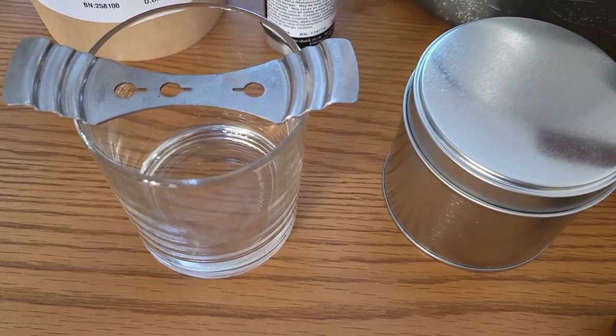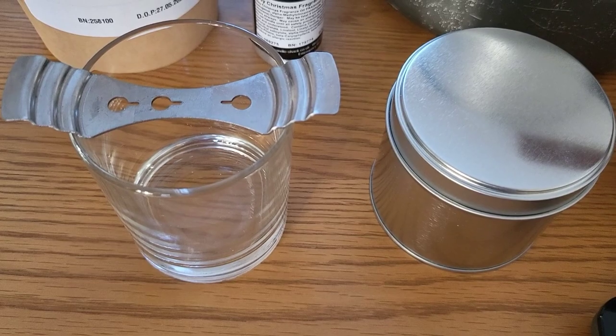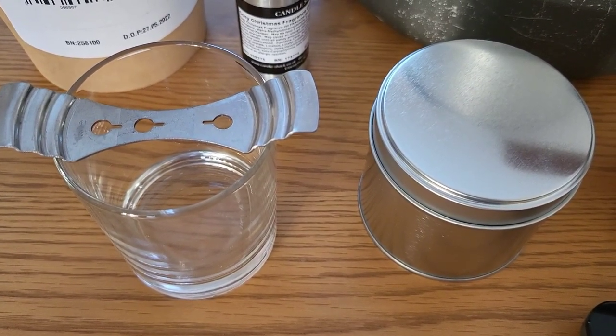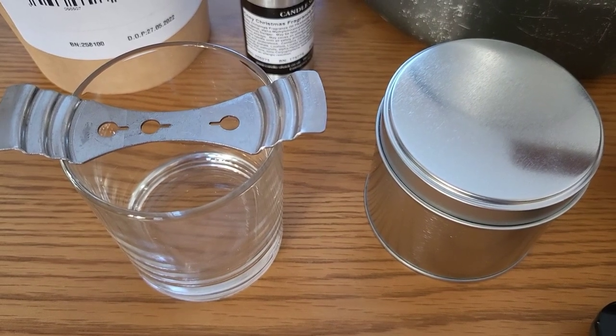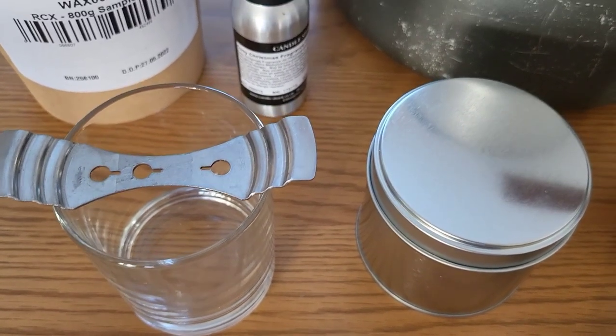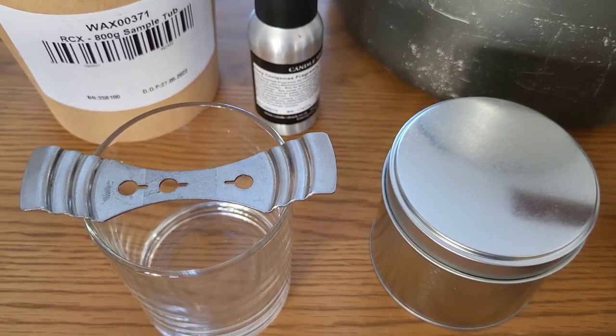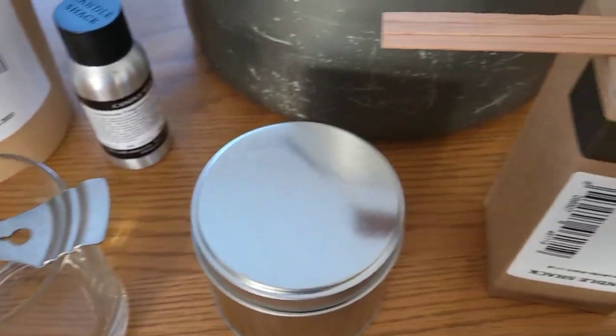I've been looking on the internet at people's messages and some people have tried the CL10, some a CL8. I've got a feeling that anything with cinnamon in can make it a bit harder to burn, so I thought I'd go for the bigger one - correct me if I'm wrong on that.